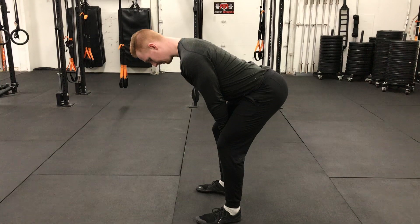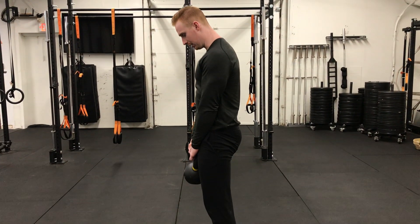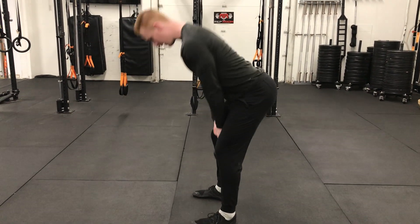We hinge, squeeze our butt. We hinge, squeeze our butt.